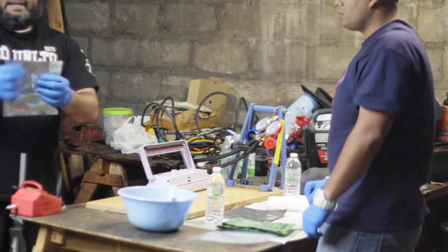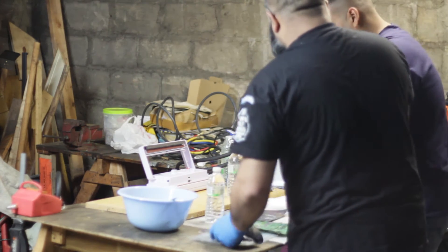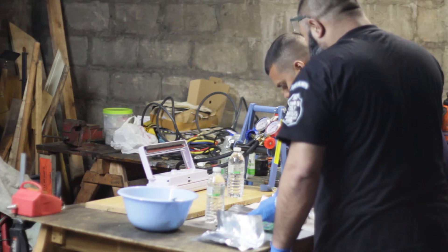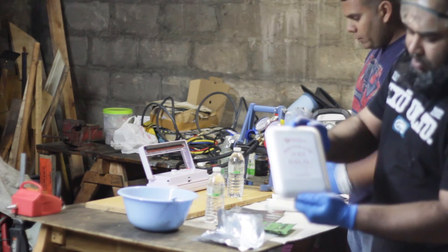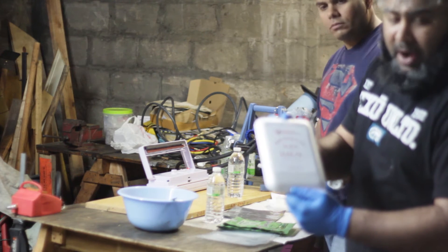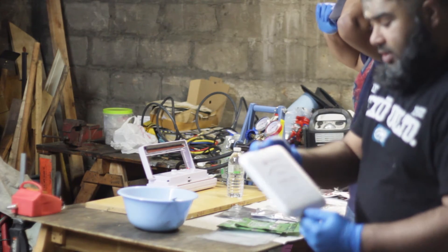The bag is sealed — it's been vacuumed out and this is ready to go. We'll also be putting the date that this was packaged and the expiration date, which inshallah will be three years from the date it was packaged. It can last more than that, but for safety reasons we're going to keep it at three years. We'll also include our website and email address for contact, inshallah.